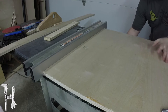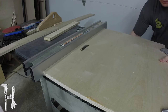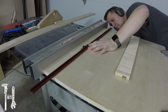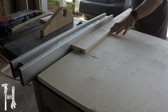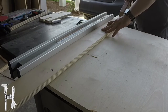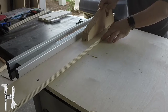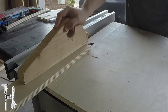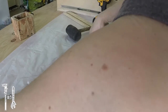Now I'm making a zero clearance table for my dado blade to cut. This is the T-track that's going to hold the tape measure for the miter saw station. I did a lot of testing before I cut this final piece, and it fit in there very nicely.